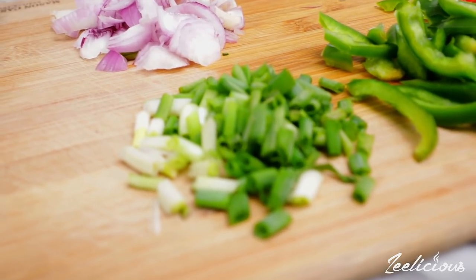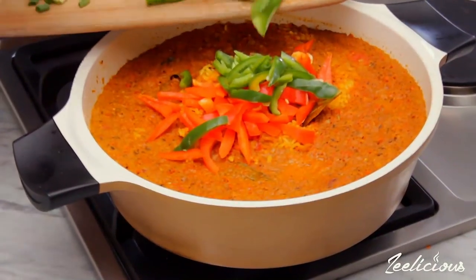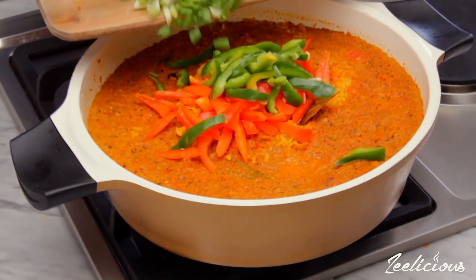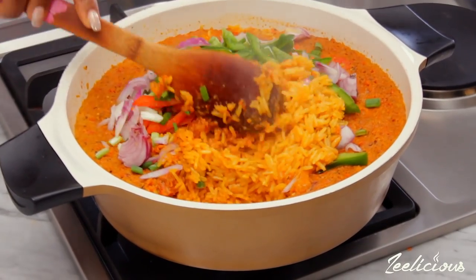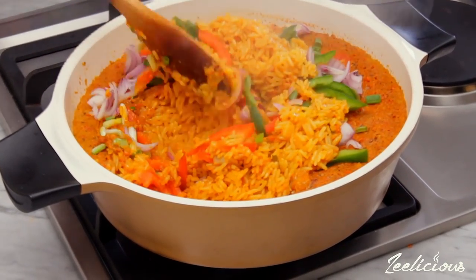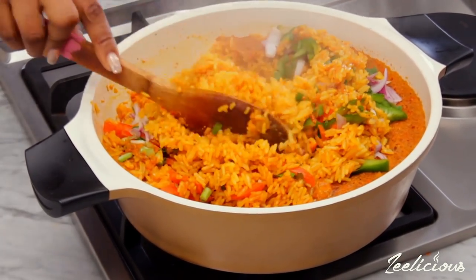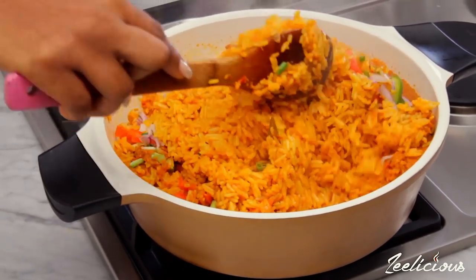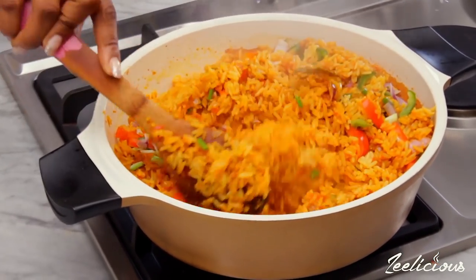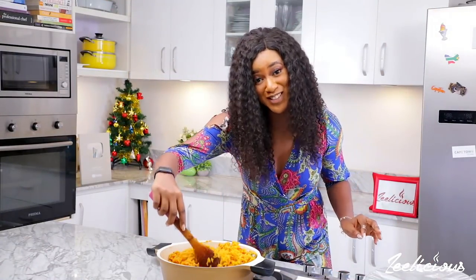While the rice is cooking, chop up some of your favorite vegetables to add a pop of color to your rice dish. In my case I'm using red and green bell peppers, some spring onions, and some red onions. Add all the vegetables into the pot and stir thoroughly to combine. I like the extra flavor and extra crunch the veggies add — this step is one you mustn't miss because it complements the beautiful color of this curry rice dish.